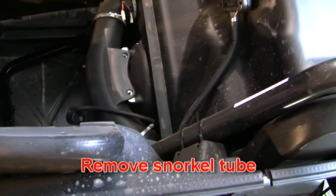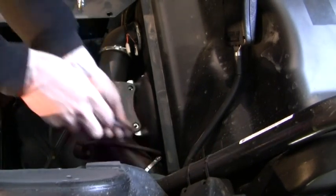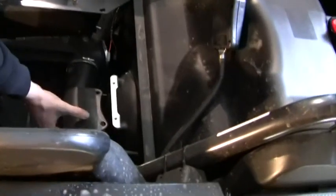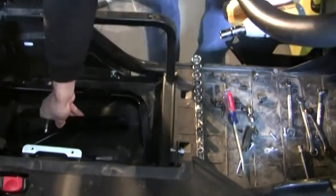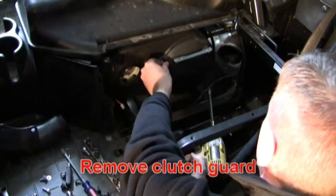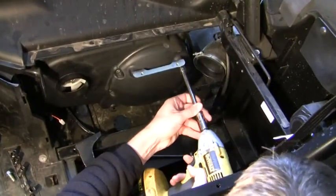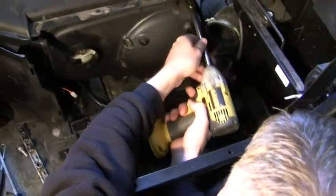Remove your snorkel tube. Take the front bracket off to get to the clutch. Then take your clutch guard off.